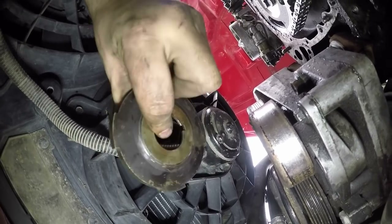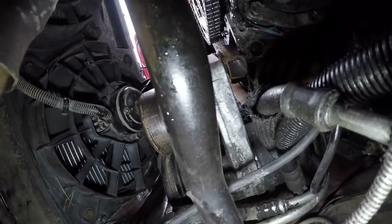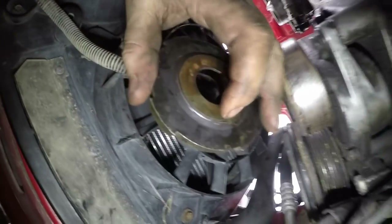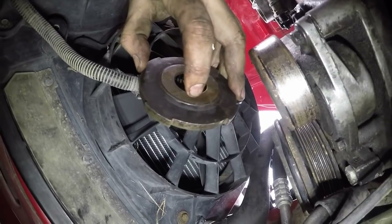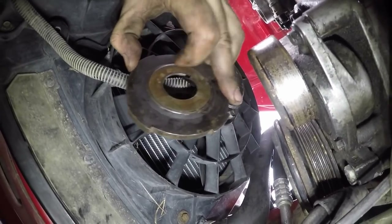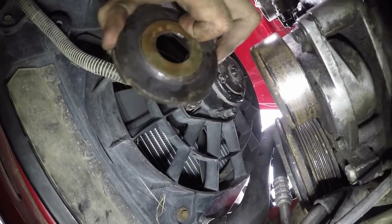EFI Connection makes a different reluctor that does clear dual timing chains, but it's kind of expensive. So I just went ahead and got a really nice single — it should be fine. And this scratch also leads us to our next problem that I kind of forgot about. I shouldn't be able to spin that reluctor — it's got a keyway here. That key should keep this wheel in the right spot.